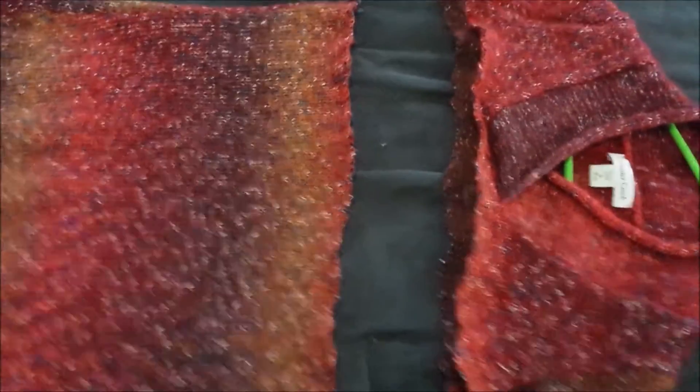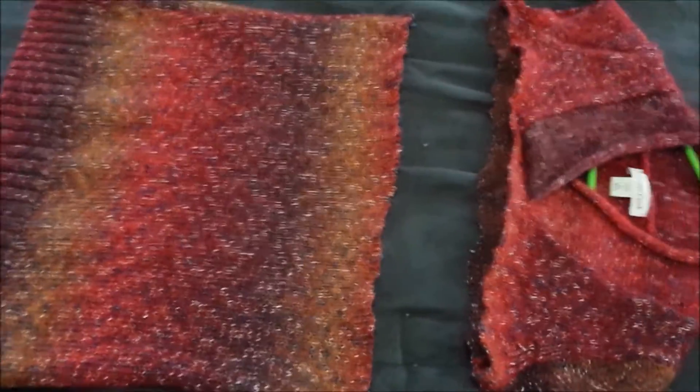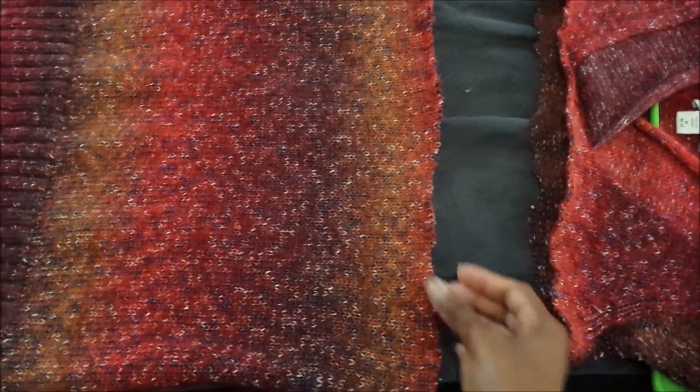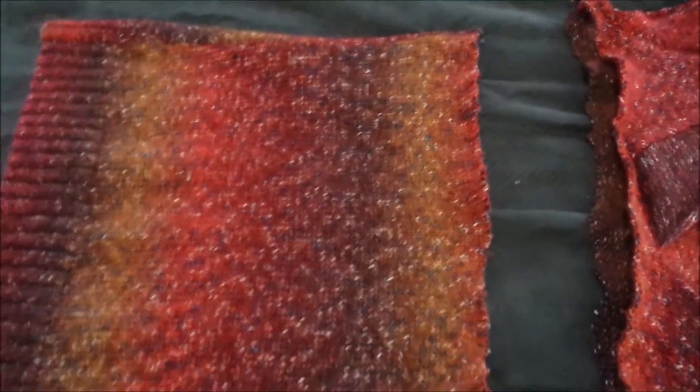Okay guys, sorry — I had to do that off camera, I was having some technical difficulties. But this is how I decided to cut the scarf. I'm going to try it on — well, cut the sweater into a scarf — and see how I like it like this. It might be best if you just go ahead and sew this. You don't need a sewing machine; just tuck the edge under and sew around. You just need needle and thread, so try to do it as neatly as possible.